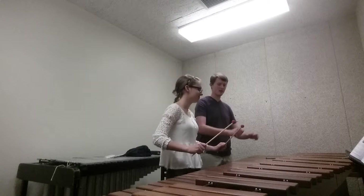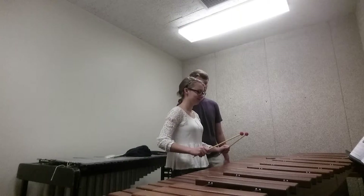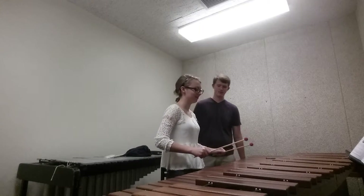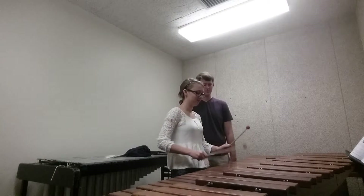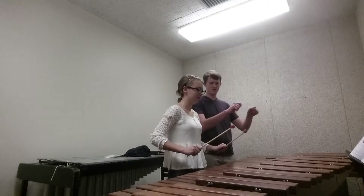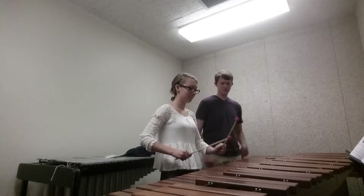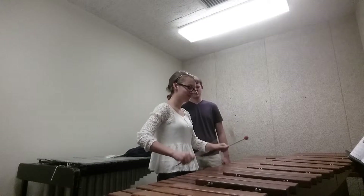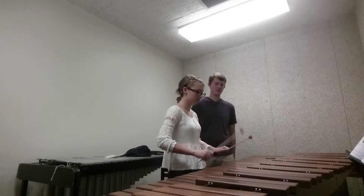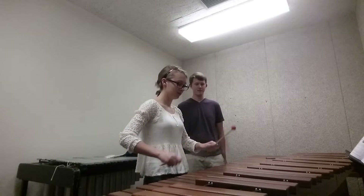Up position. One, two, ready, and C — D, E. Always go back to up position, on top of your hands. Full scale — up, down.